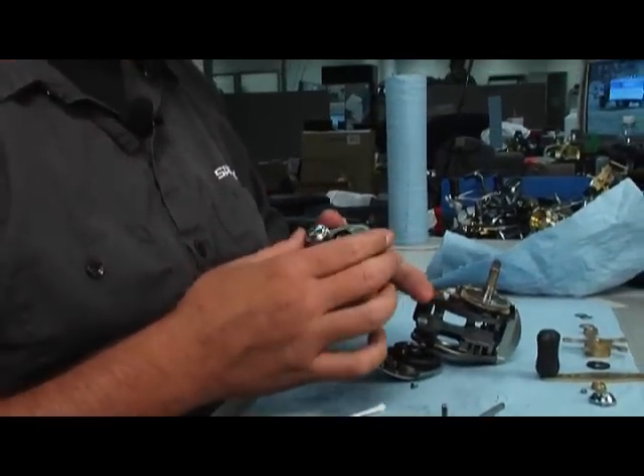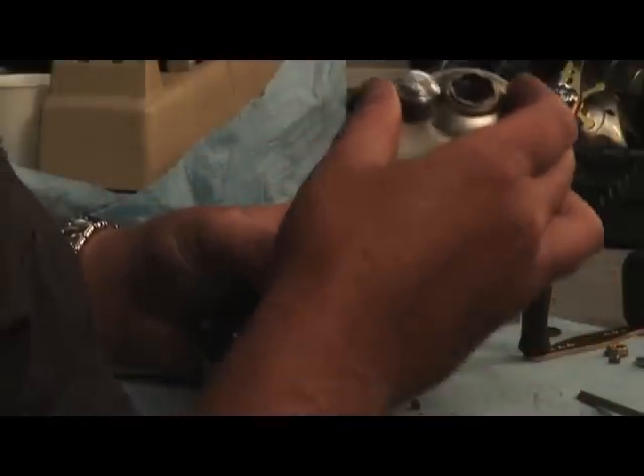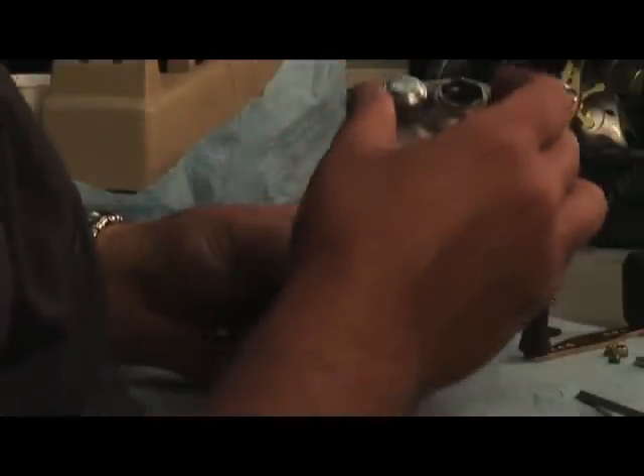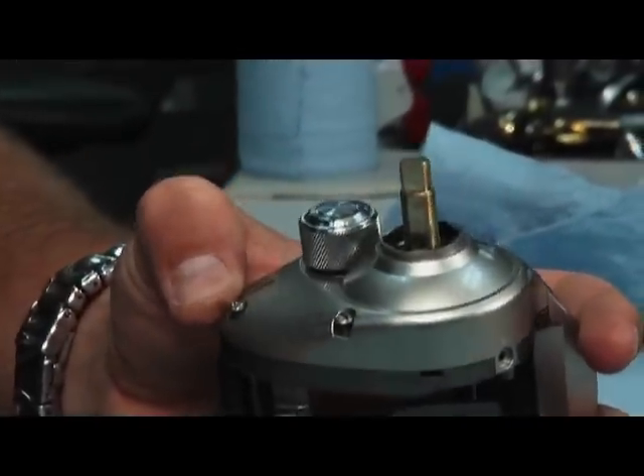Now that you've cleaned that up, we're ready to put the side plate back on the reel. All you've got to do is make sure your yoke springs are on there and make sure your anti-reverse sleeve is slotted down. It just slides right down onto the reel, just like that.